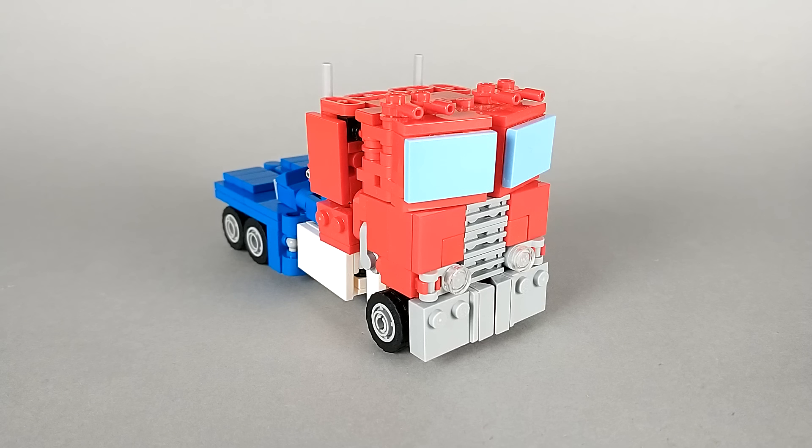Hello and thank you for watching. This is STSC, back again with LEGO Transformers G1 Optimus Prime.